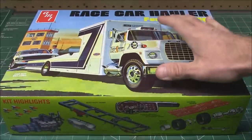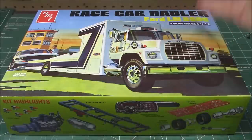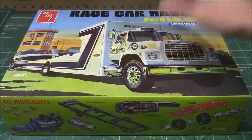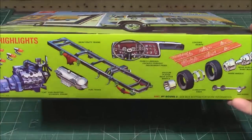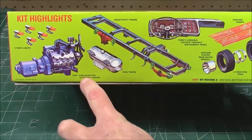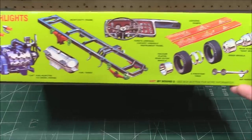This race car hauler has been reissued a couple of times in recent years because it is extremely popular and sells out every single time. This should be in stores right now — I will link in the description where you can snag yours. We will take a look at the nice retro boxing on there. It has got that big fuel-injected V8 diesel engine.